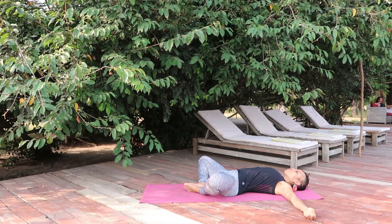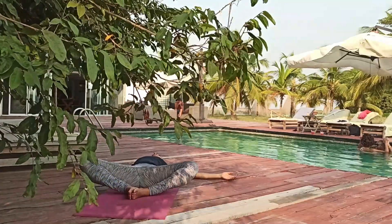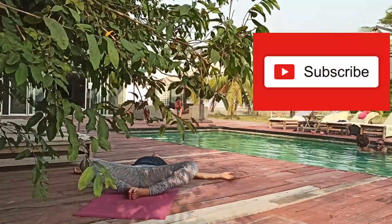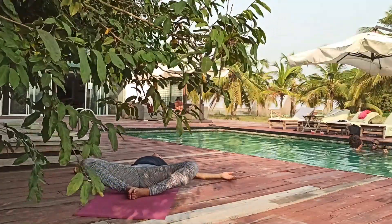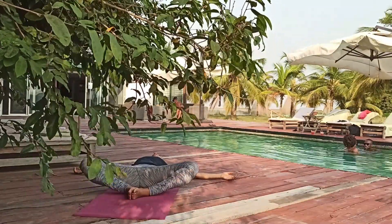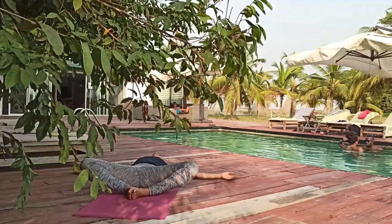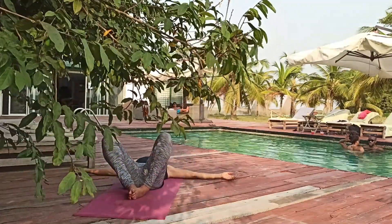Take a few moments to land here, the floor holding you. Notice what it feels like to soften. Notice your breath and try to breathe through the nose, in and out. Release the breath through the legs.